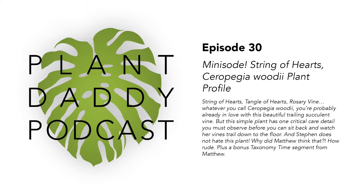And we're live. This is Plant Daddy Podcast, serving you intersectional horticulture. I'm Matthew. And I'm Stephen.